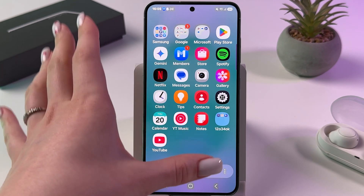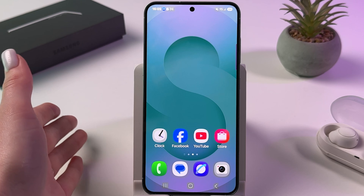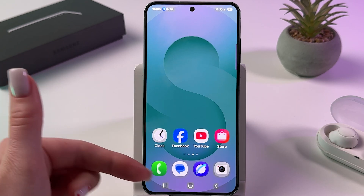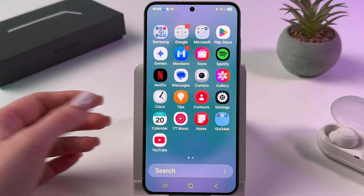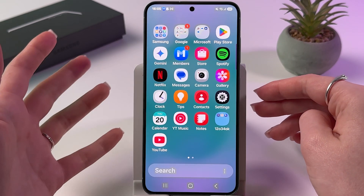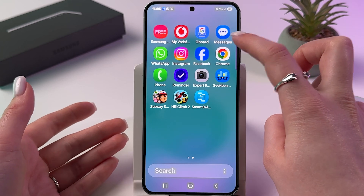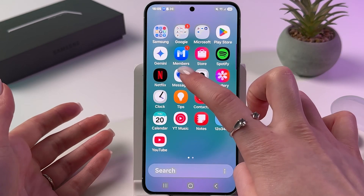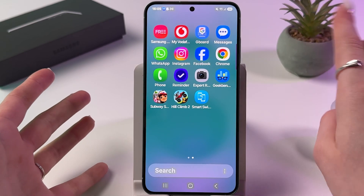It's important to note that while most of these apps can be uninstalled if you don't need them, some core applications like the Messages app cannot be removed. The Samsung S25 provides both a Samsung Messages app and a Google Messages app, though the Samsung version is not removable.